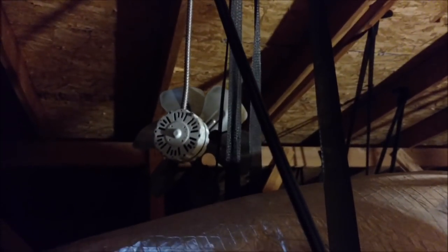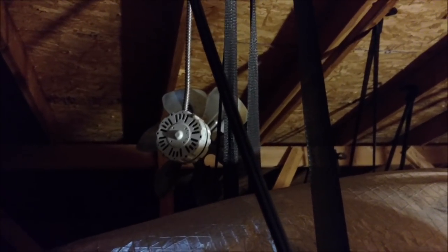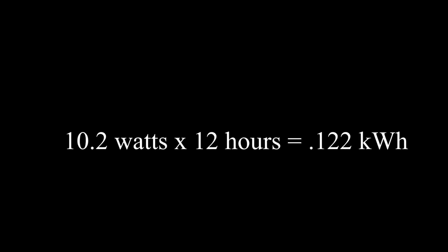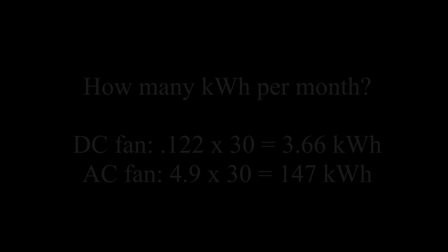That's the original fan at 3.4 amps — 408 watts of power, 12 hours a day that sucker runs. Now for a compare and contrast: running that DC fan, which is on my solar-powered circuit, is 10.2 watts times 12 hours equals 0.122 kilowatt hours.